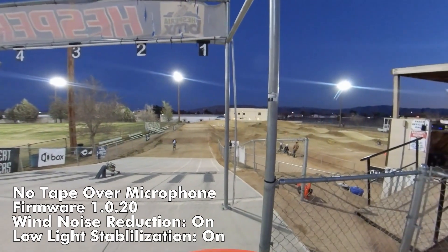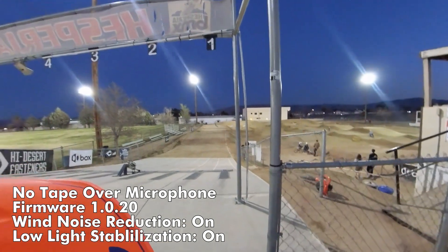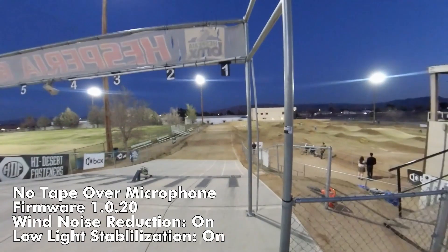This is another wind noise test. This is with the latest firmware, and this is with wind noise reduction turned on.